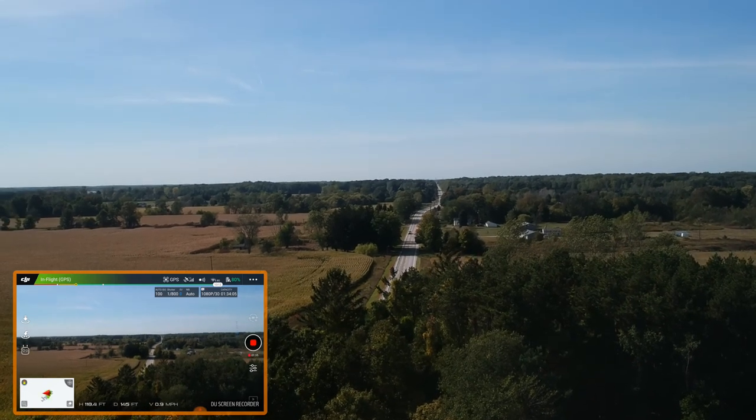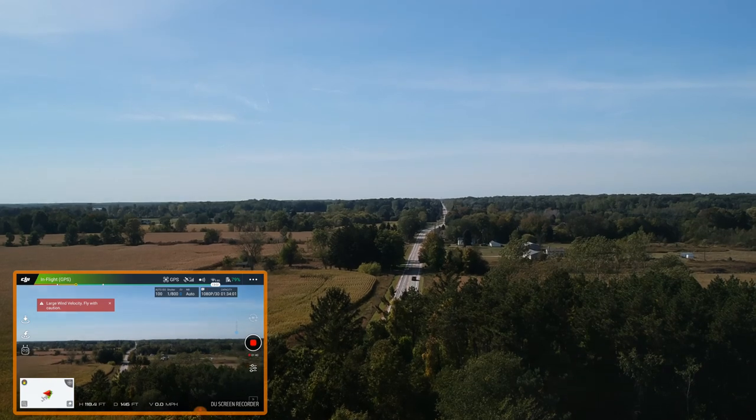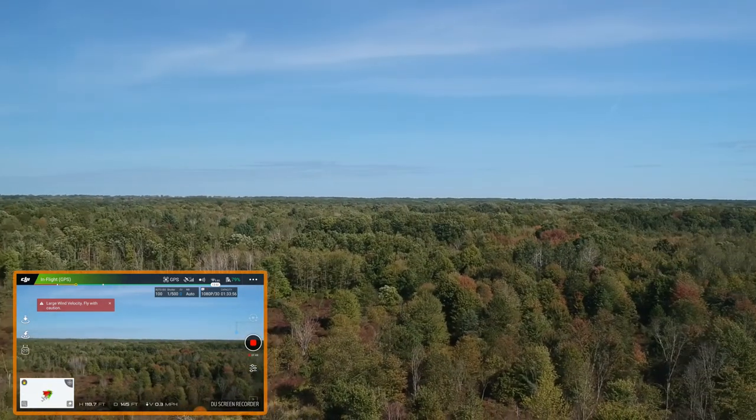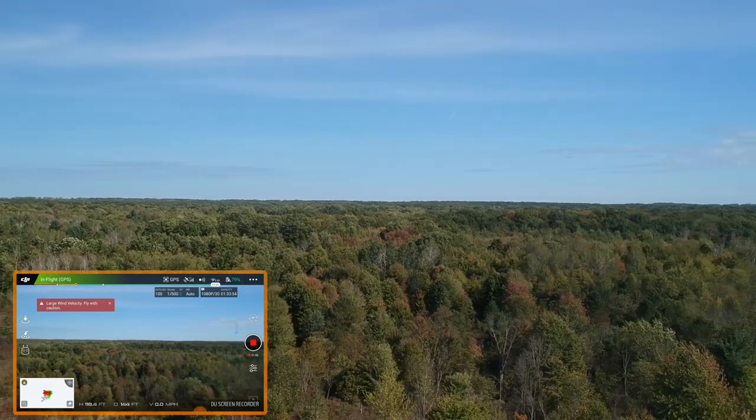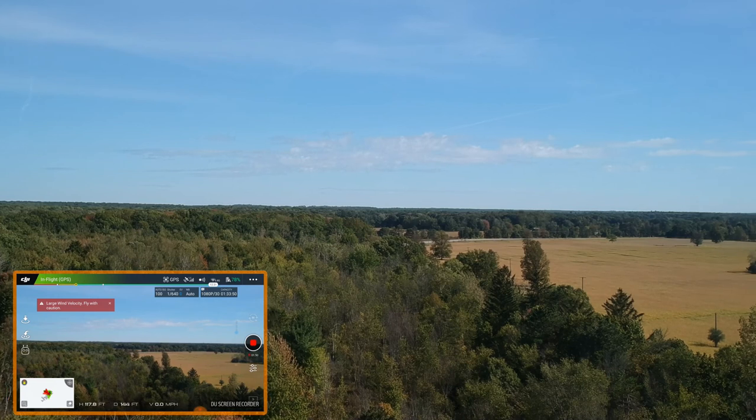Whoops, I'm going in the wrong direction — that must be the road. Let me turn this thing around; I want to go the other way.